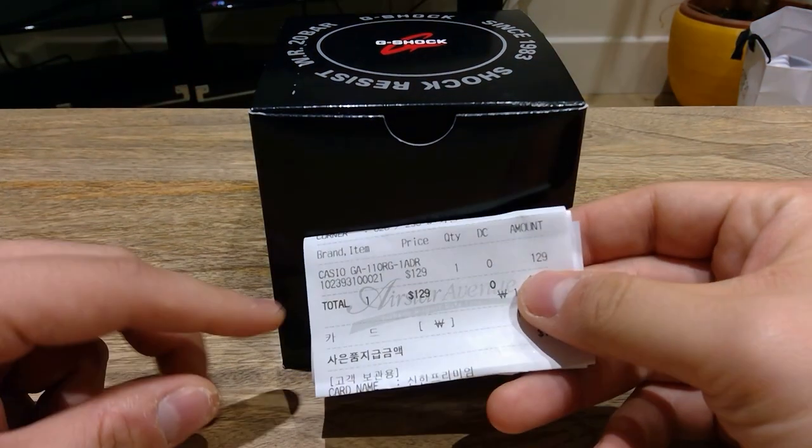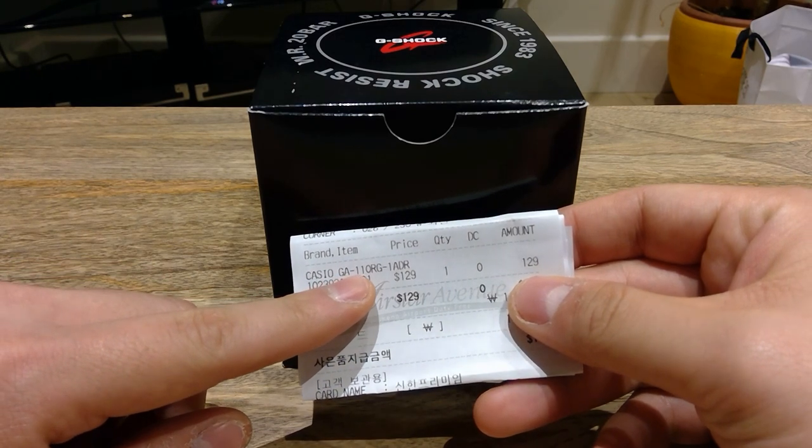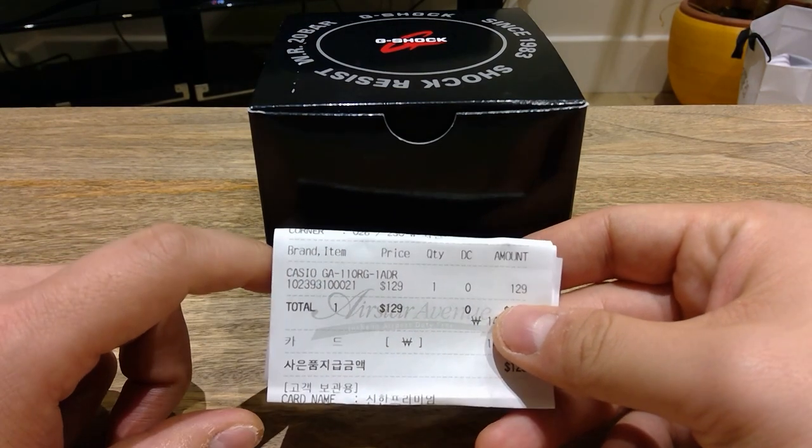So I'm going to read out the model name, which is Casio GA-110, or is it GA-110RG-1ADR. So I'm going to do the unboxing. Here it goes.